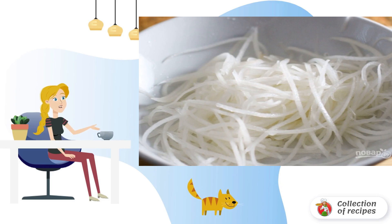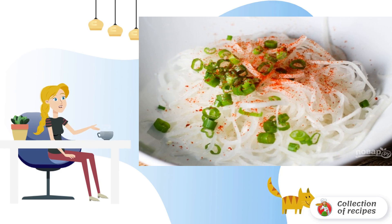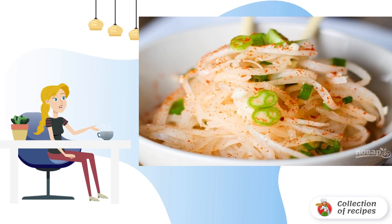Use a special grater or chop the daikon with a knife into thin strips. Step two: put the daikon in a bowl, add chopped green onion and chopped garlic, add sugar and salt, and mix well.